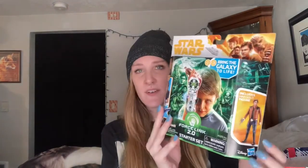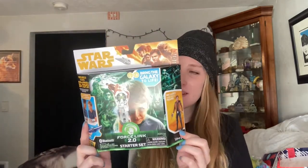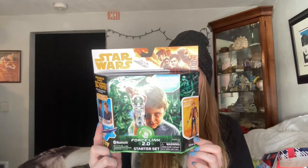Another really cool thing in the toy section was this Star Wars Force Link 2.0 Starter Set. It also comes with a Han Solo figure, which was really cool for a dollar. I don't know much about Star Wars, but I guess you put it on your wrist. I'm sure a kid would really love this — they only had the Han Solo version.